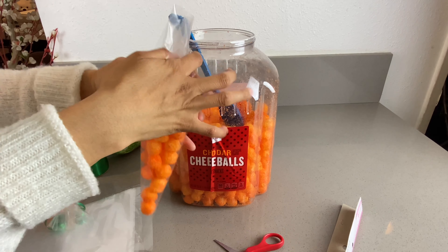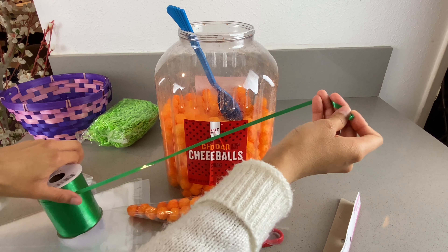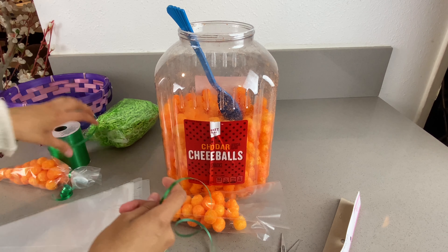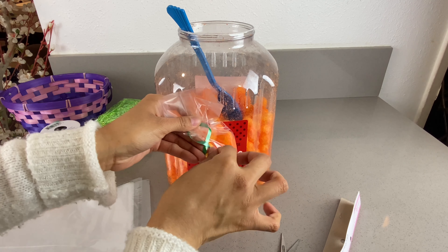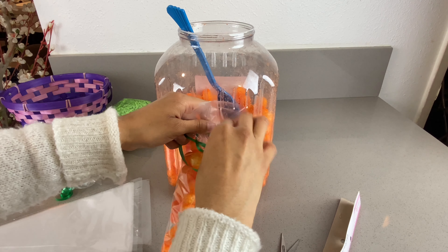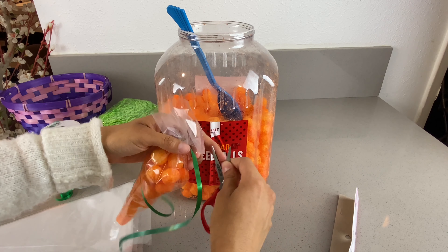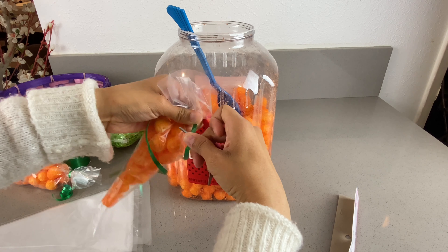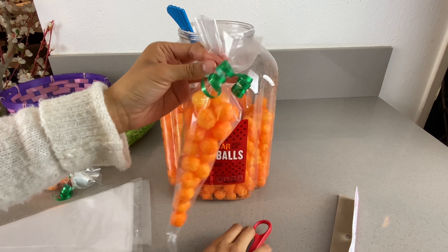Remember to leave some space at the top so you have enough room to tie it. That's about it — that's good enough. Put it down and get the ribbon. As I said, just get enough so you have enough to tie it and make the curls. This part is a little hard but just tie it up as much as you can. Now make the curls — open the scissors, have half of the scissors in the back, the ribbon on top, your finger on top, and just pull it through. The curls are starting to form.